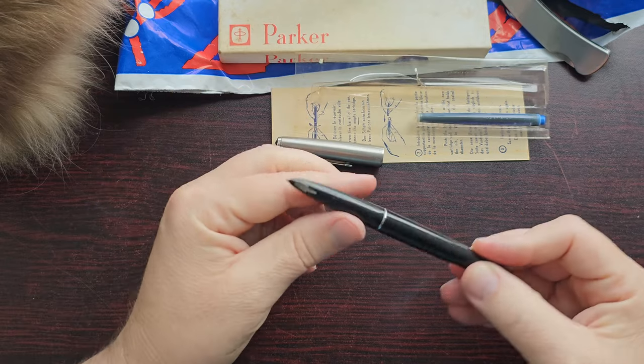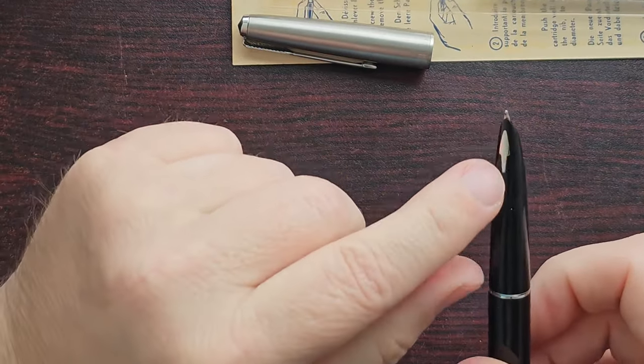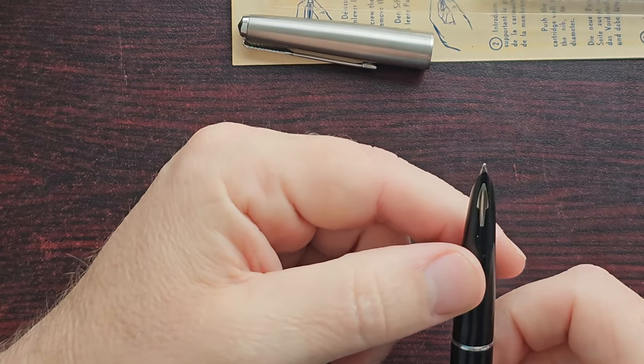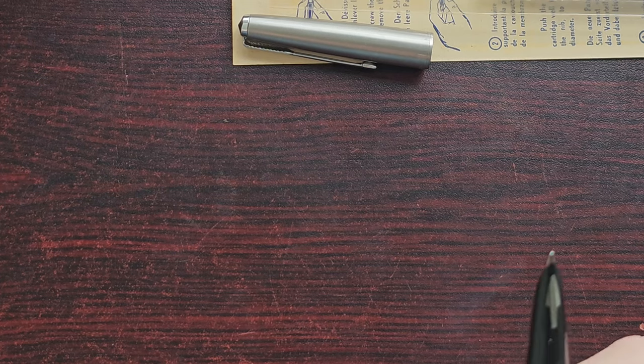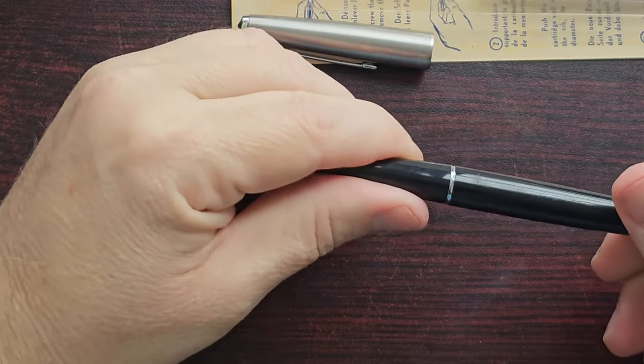And we have the hooded nib, and a beautiful inlaid chrome arrowhead right there. I do see some old ink on the nib, so it's definitely not new — that's for sure.